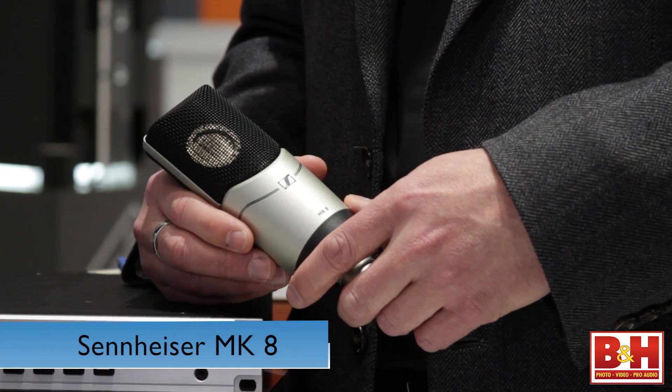Hi, I'm Rob from B&H and we're at NAB 2014. We're at the Sennheiser booth. I'm talking to Dave from Sennheiser about two new mics from Sennheiser — a large diaphragm condenser and a 5.1 surround microphone system. Dave, why don't we start with the MK8 large diaphragm condenser.